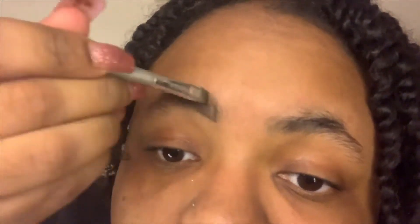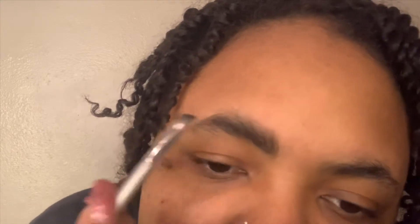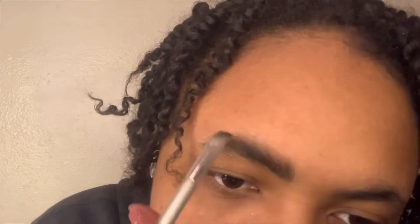Use light strokes along the bottom, and then bring the product up making little hair strokes to make it look natural. It's okay if it looks messy on top because you're going to clean it up with concealer afterward, so be as messy as you want. Just bring it up, blend it in, and go through your brow filling in wherever needed, following the tip of your brow with light hair strokes.